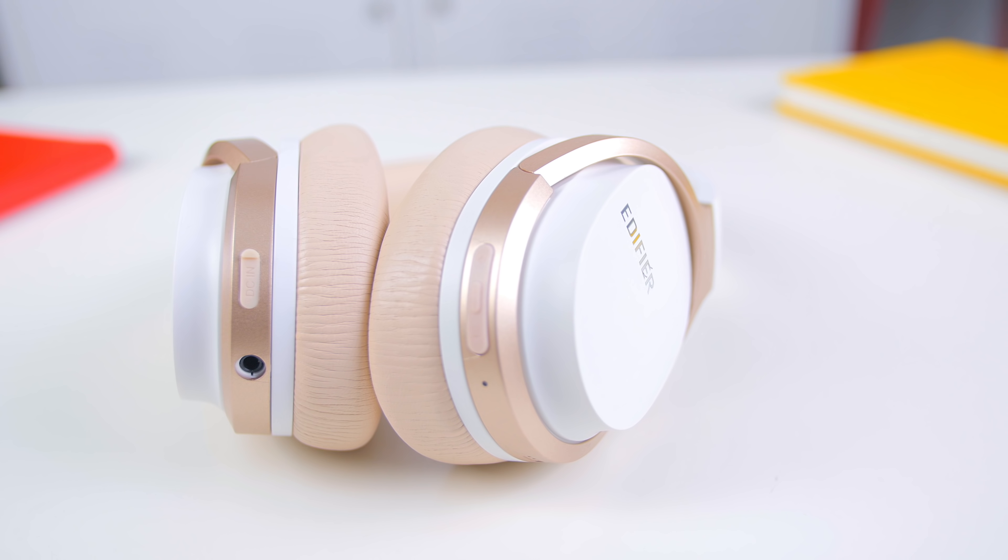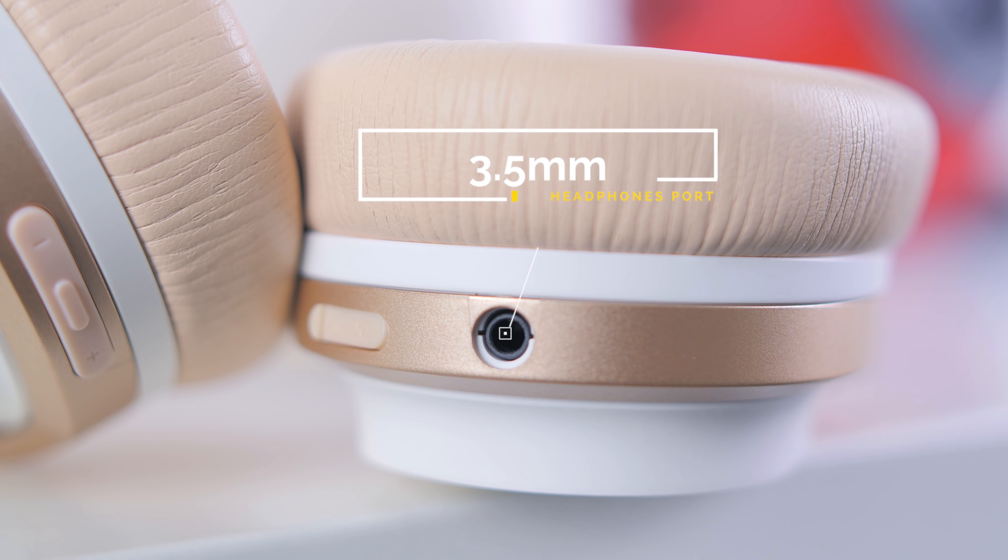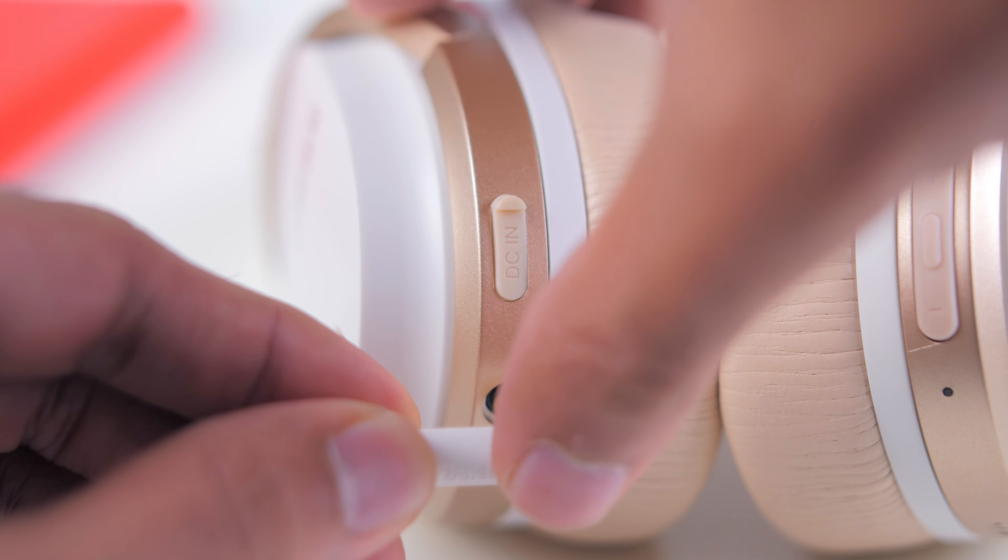On the outside of the left earcup, there's a micro USB port to charge the headphones — it has four hours of charging time — and a 3.5mm headphone port to use the headphones through a wired connection.